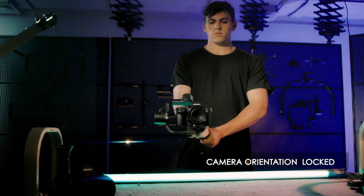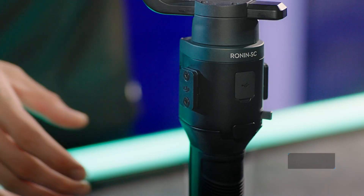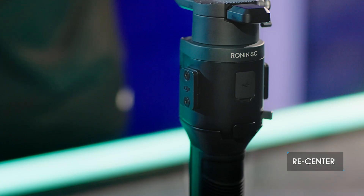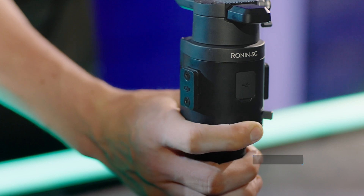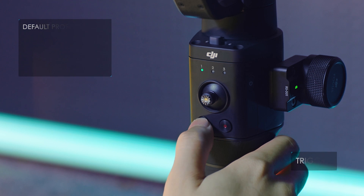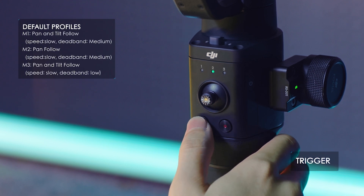The LED blinking green indicates that the camera's orientation is locked. Double tapping the trigger will recenter the camera. Triple tapping will turn the camera towards the user.